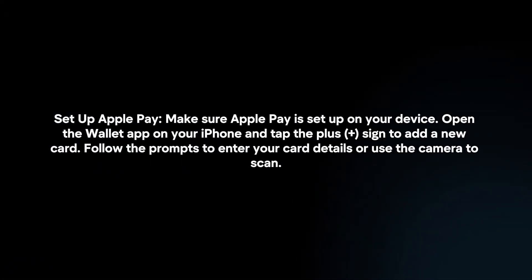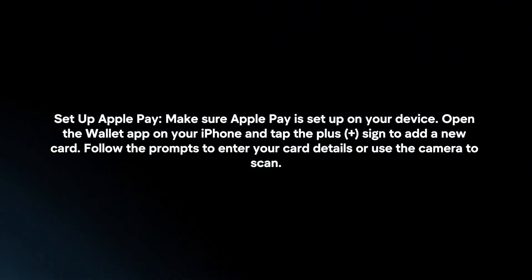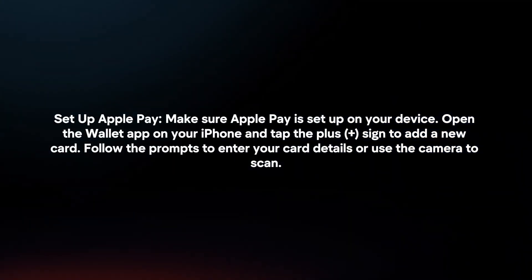Then, set up Apple Pay. Make sure Apple Pay is set up on your device. Open the Wallet app on your iPhone and tap the plus sign to add a new card. Follow the prompts to enter your card details or use the camera to scan.